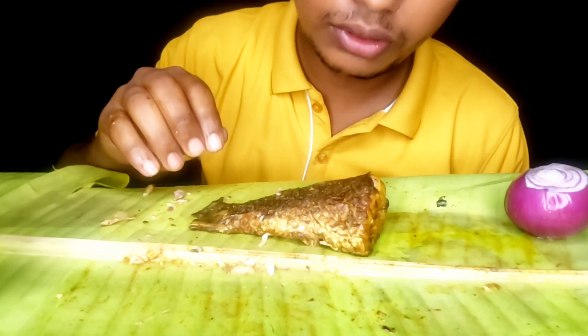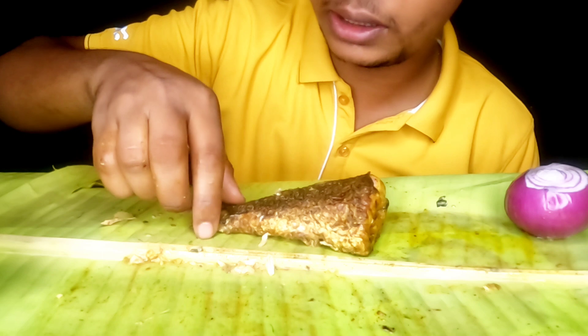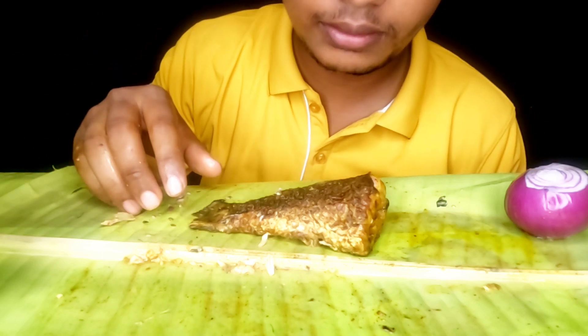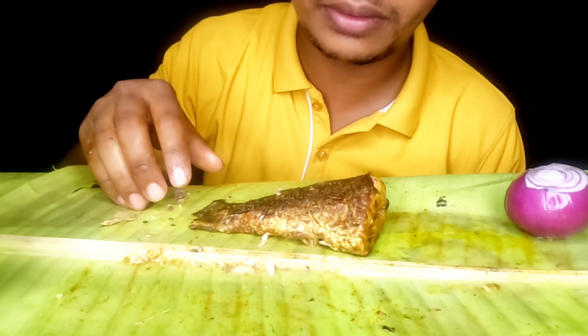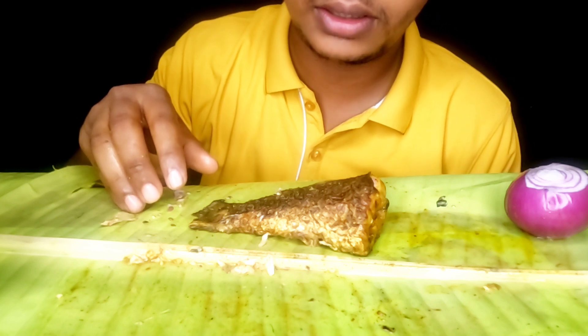So guys, wait — the full fish had two whole fish, now there is one. So if you like this video, please subscribe and share it. Thank you guys!